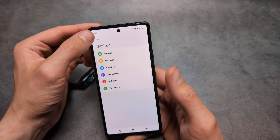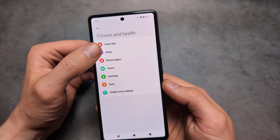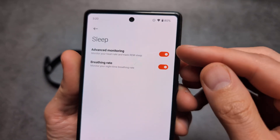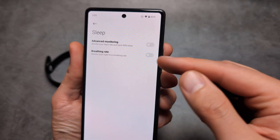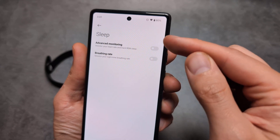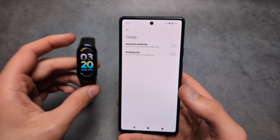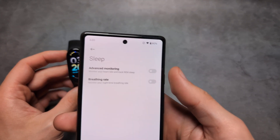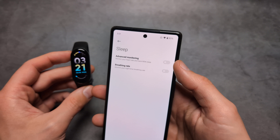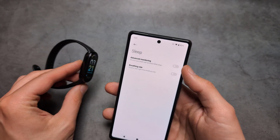Also, in the settings under fitness and health, in the sleep section, you can go over here and enable these advanced sleep tracking options. By default these are not enabled. They will actually considerably consume more battery life. This advanced monitoring also enables continuous SpO2 measuring as well.